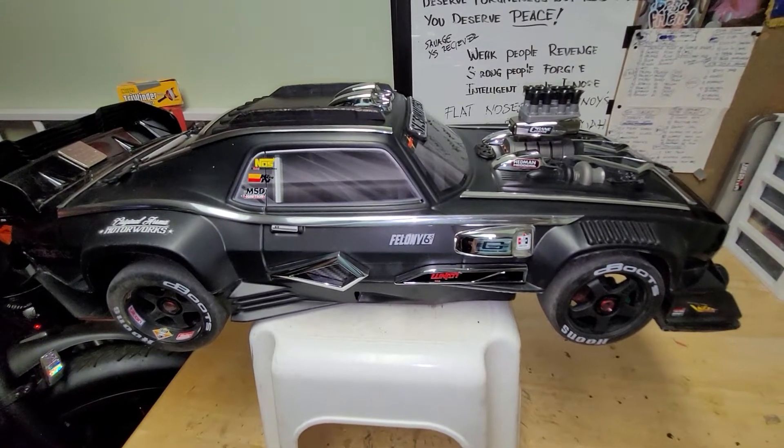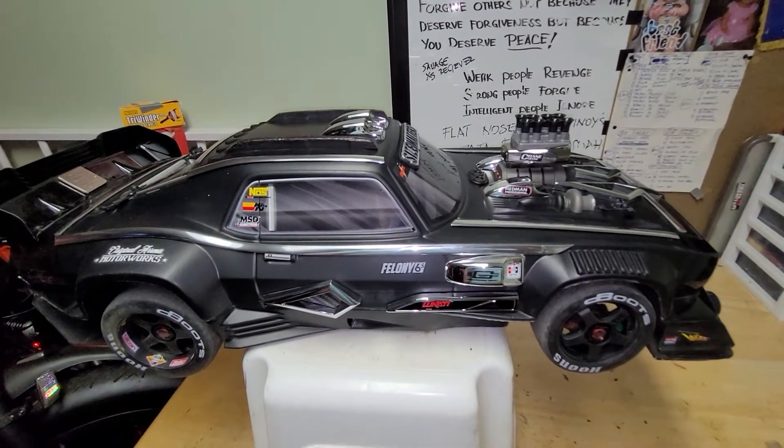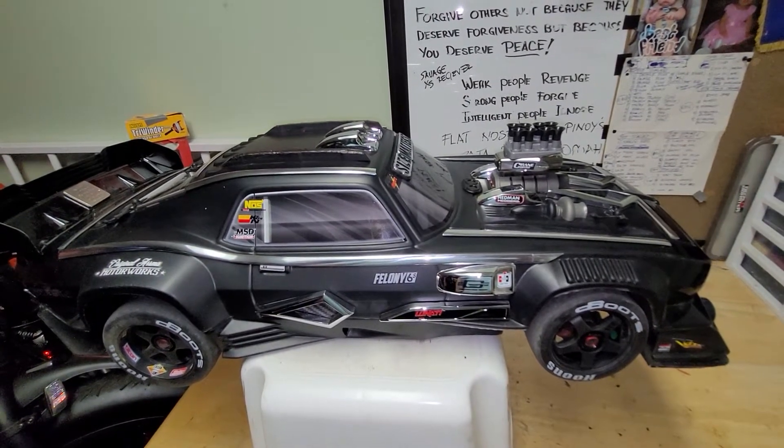That's 130 kilometers per hour — as fast as the X01 I used to have. I wish I never sold that vehicle. I'm really regretting it now.